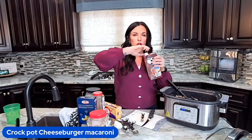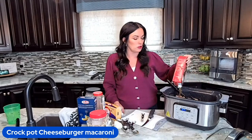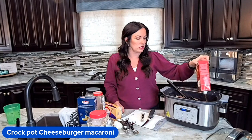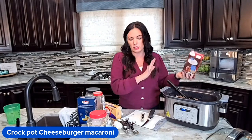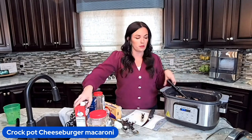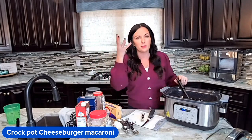Then I'm going to throw in four cups of beef broth. Sometimes we talk about when should you spend money on broth and when you shouldn't. I really like using broth in this recipe because we're cooking the noodles in the crock pot, and that's really going to bump up the flavor. However, if you want to save some money, you can do half and half — two cups of broth and two cups of water. But I would definitely use some broth; it just won't be as packed full of flavor without it.